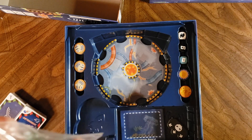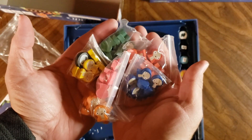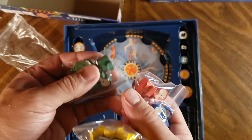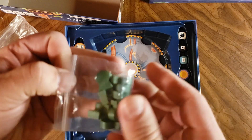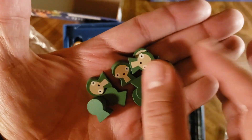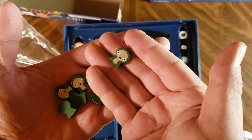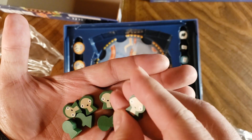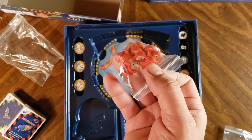Check out these — I don't know what you want to call them — alien meeples? They look amazing. Now they aren't double-sided unfortunately, but look at that, they look really great. Nice little screen printing — that's not a decal, that's screen printing on those — and you have that in all the different colors as well.